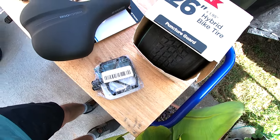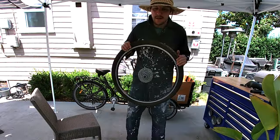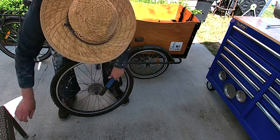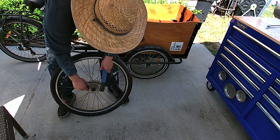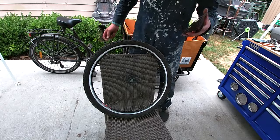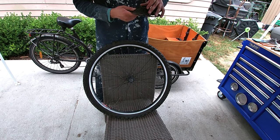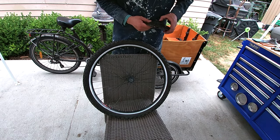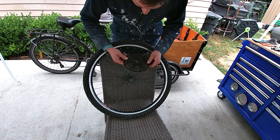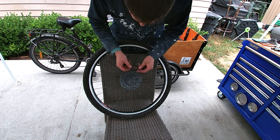Let's get this wheel ready for the cassette. The reason we need a donor wheel is because the one on the bike has a freewheel hub, which typically has a capacity of about seven speeds — so the nine-speed cassette isn't going to fit on that. Let's put this nine-speed cassette on this wheel; I just threw some grease on there.